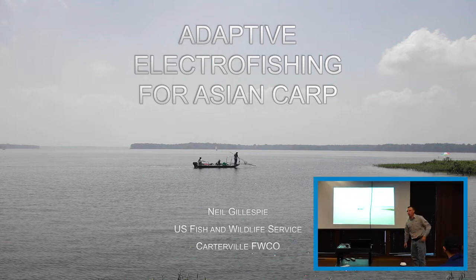Hi, my name is Neil Gillespie. I'm a fish biologist with the U.S. Fish and Wildlife Service. I'm going to be talking today about an adaptive electrofishing approach — or maybe an aggressive electrofishing approach — however you want to look at it.